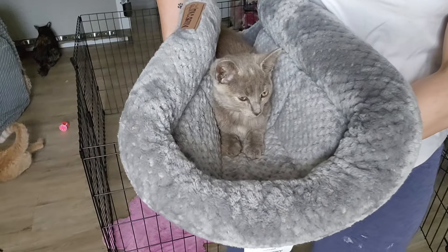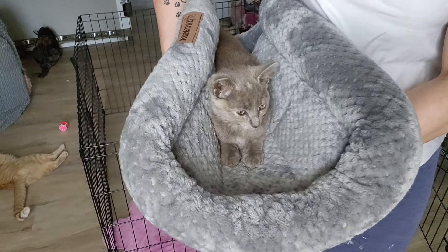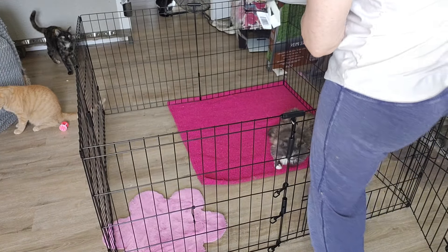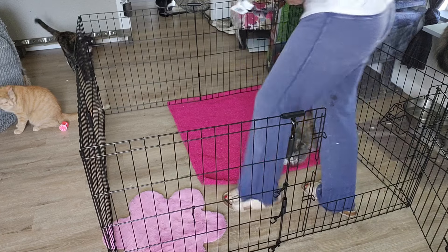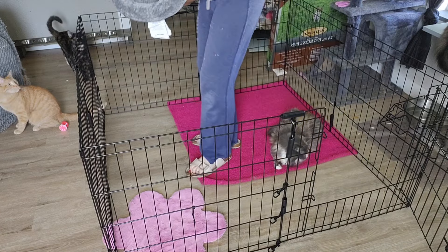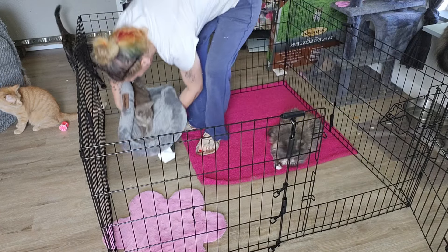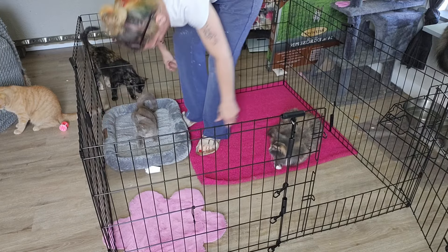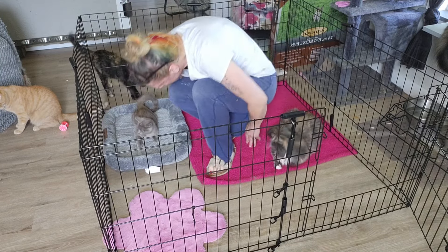Okay guys, here's Hannah Bell — I just grabbed her whole bed. We're going to go in here and sit down and see how this goes. Come on Hannah Bell, come on little pumpkin. Look at her being so good, doing so good.